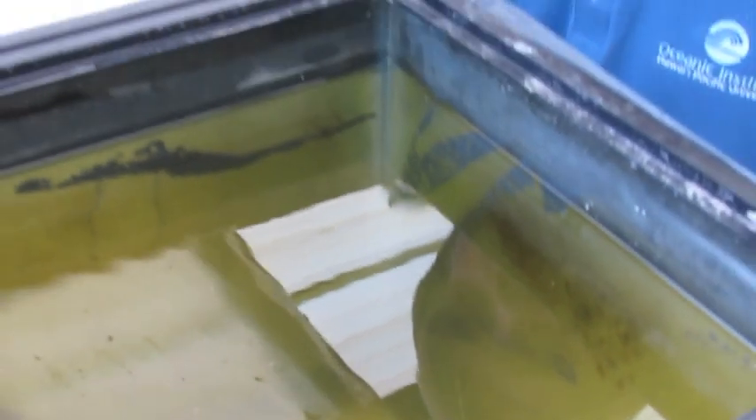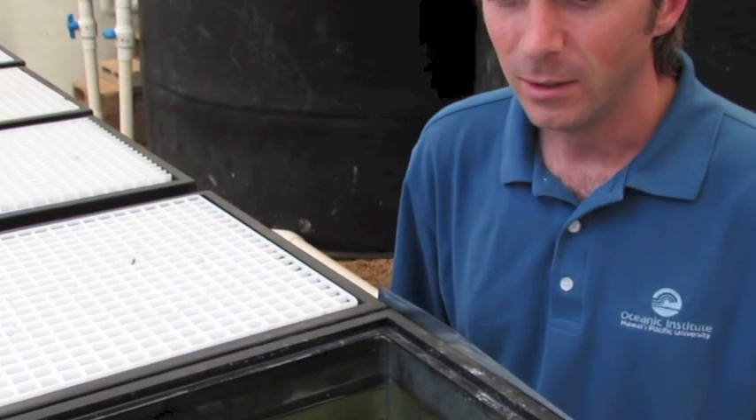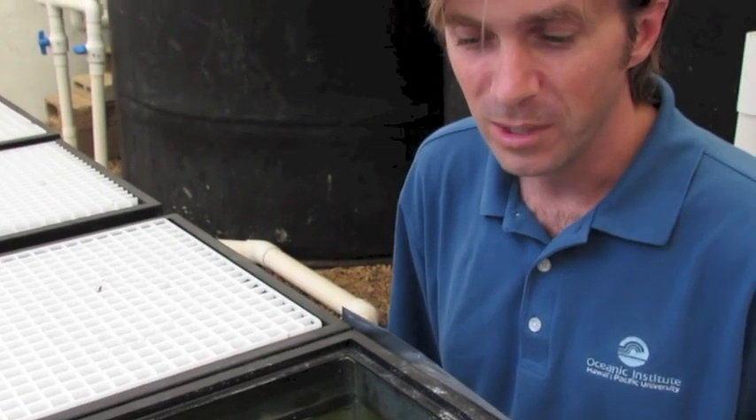We were really happy to see that the eggs were viable and that the larvae were viable. The larvae seem really healthy — they're really active and they're eating well and they're growing well. They'll actually start to resemble little clownfish probably in two or three weeks; they'll look like little miniature adults.